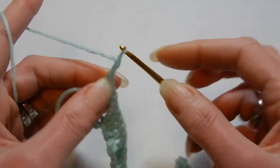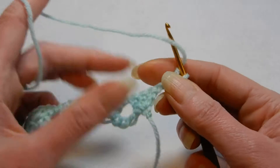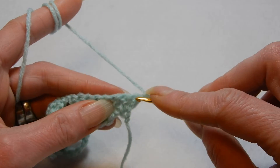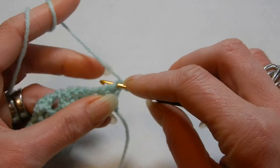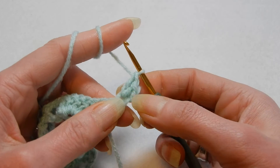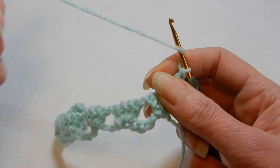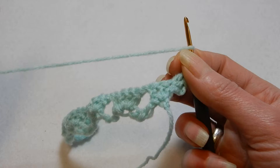We're going to chain 2, turn your work, and now into the first stitch from where the chain is coming we're going to place 2 double crochets. This is how you're going to start. If you want, you can put 3 double crochets — so in total you're going to have 3 double crochets and the chain will make 4. Now we're going to chain 1 after we do those 2 double crochets.